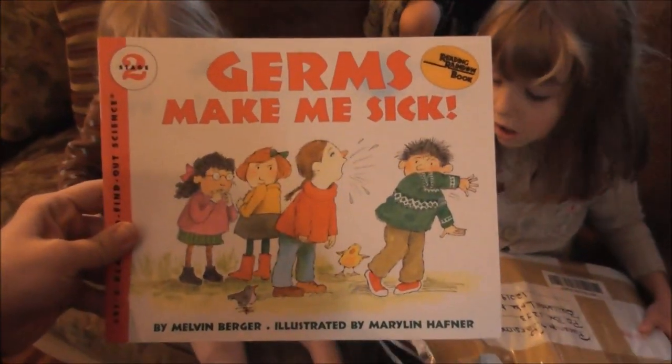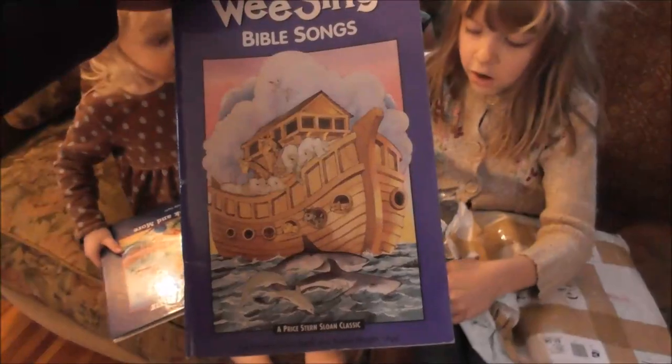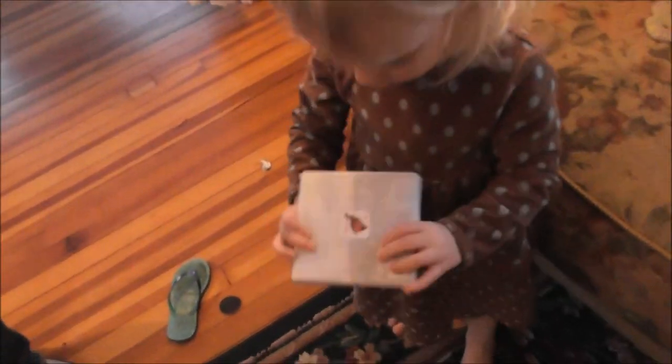Germs Make Me Sick — well, that's a perfect book for this time of year. We love the We Sing books — this one is all Bible songs. This one is for Lillian. That one says to Leslie, so that goes to Grandma. We have to give this to Grandma Grace — can you put it by the front door? Don't open it, that's for Grandma.